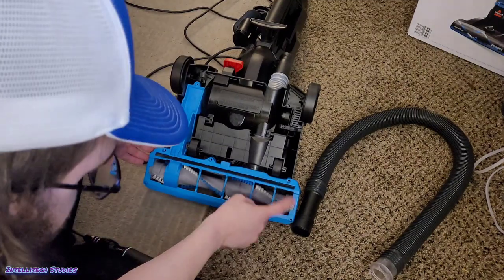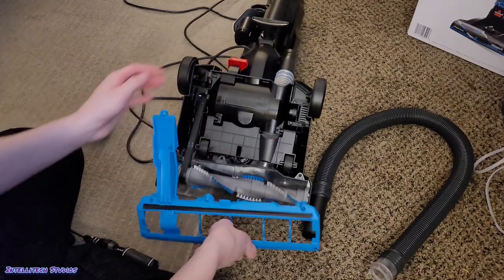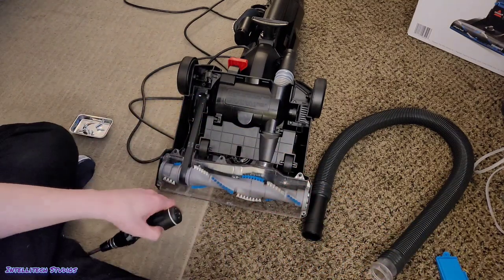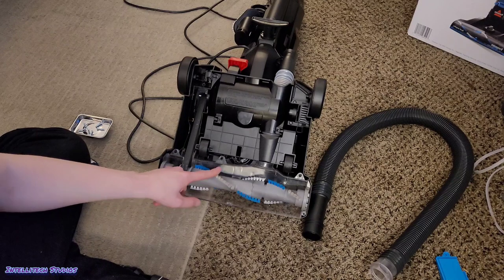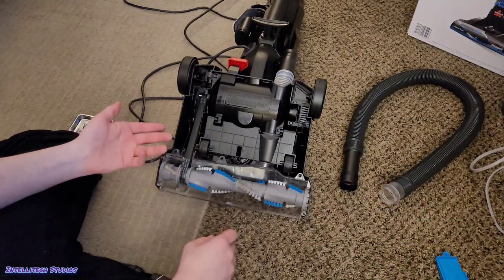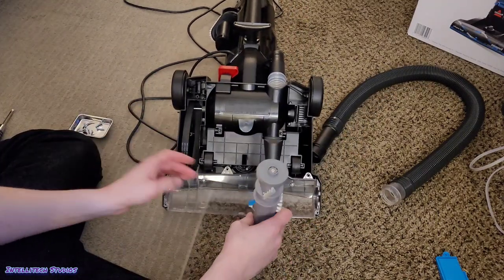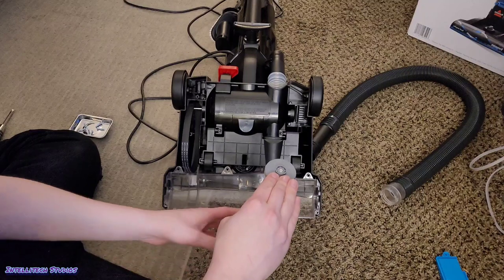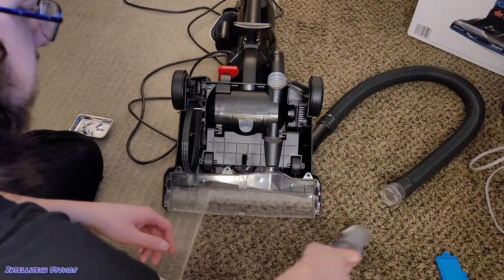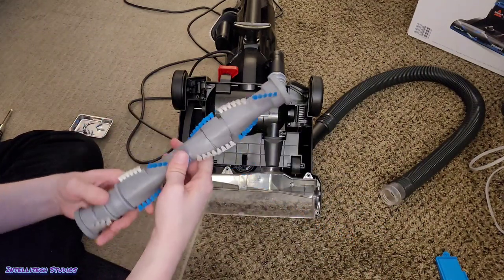All six screws are out. Grab the base plate and pull it off — it is clipped on at the bottom piece so you'll have to pull that off, but once you do, set it aside. Here is our belt and brush roller. The brush roller should spin freely. If it does not spin freely, take it out and make sure it spins freely outside the machine — if it doesn't, you need a new brush roller. Pull out the brush roller by literally just pulling it out, and make sure it spins nice and free. If there's any dust on the sides, get that off.